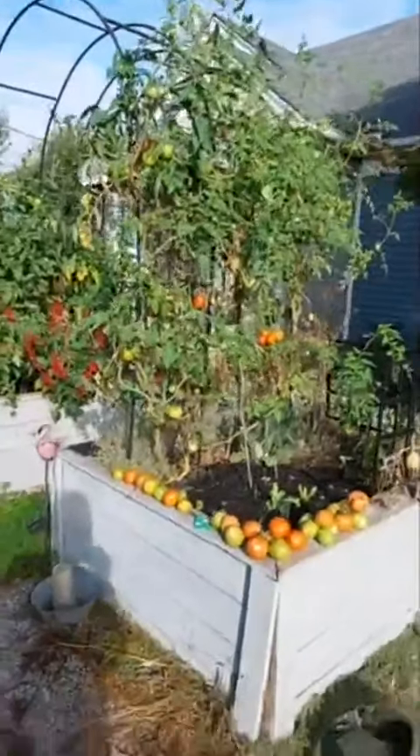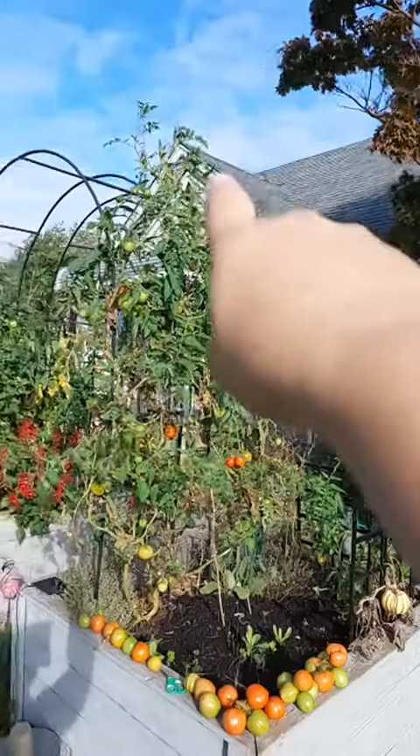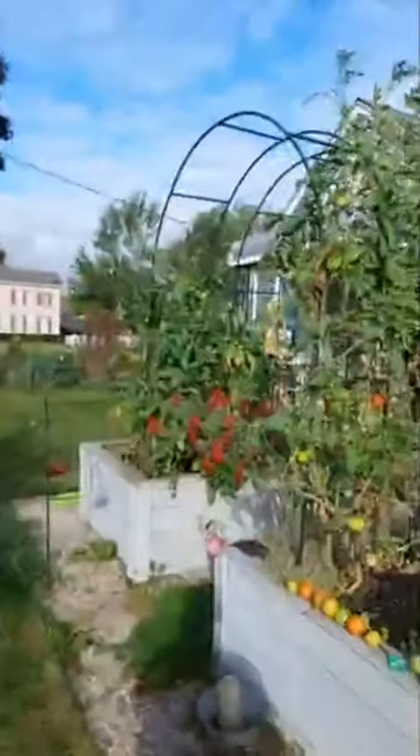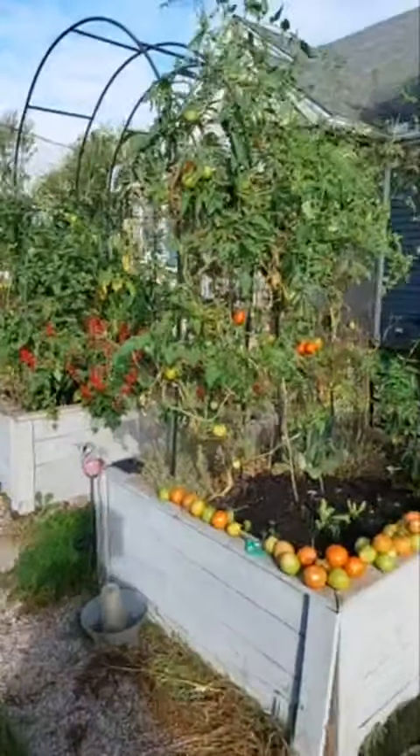When these tomatoes are done — and they're not even close to done yet — they still have lots of flowers on top. We still have warm weather coming for at least another week, maybe two weeks. We also have carrots growing and lettuce growing.